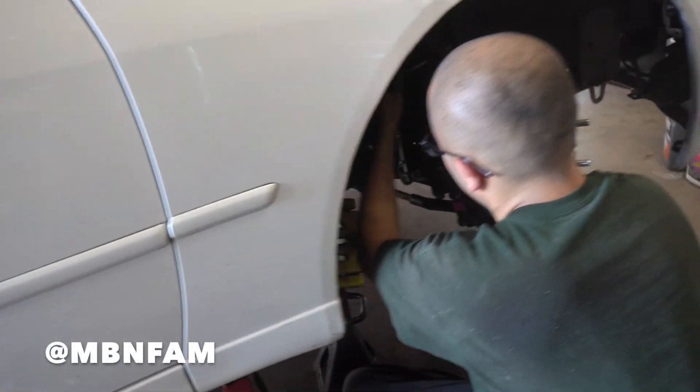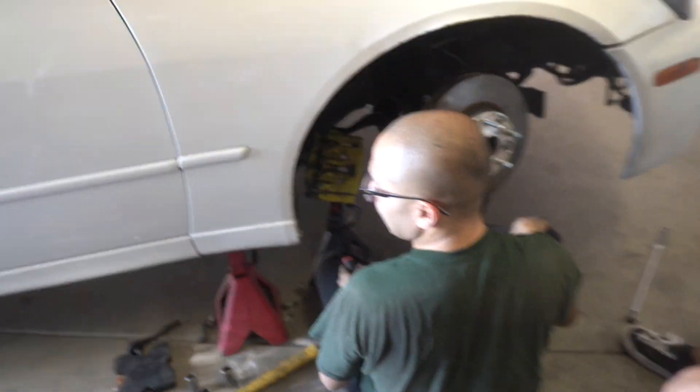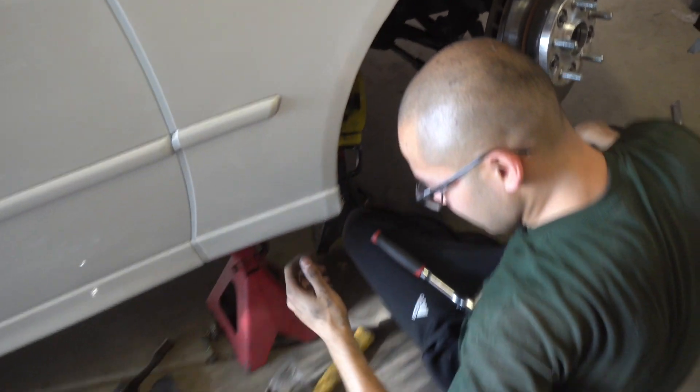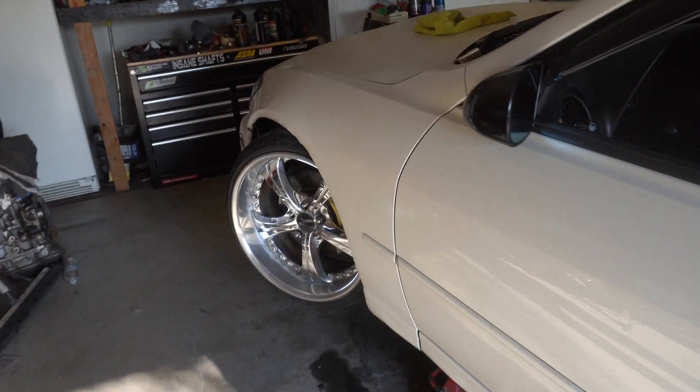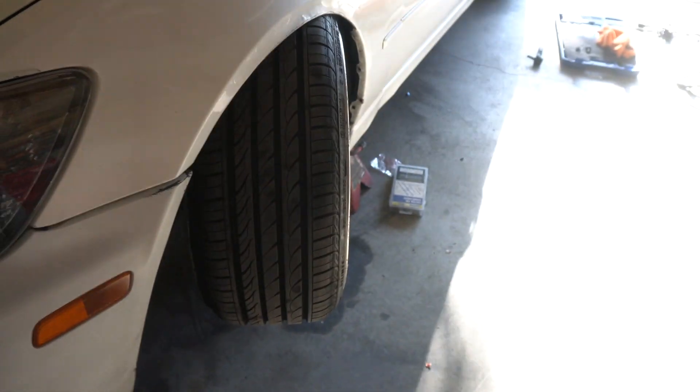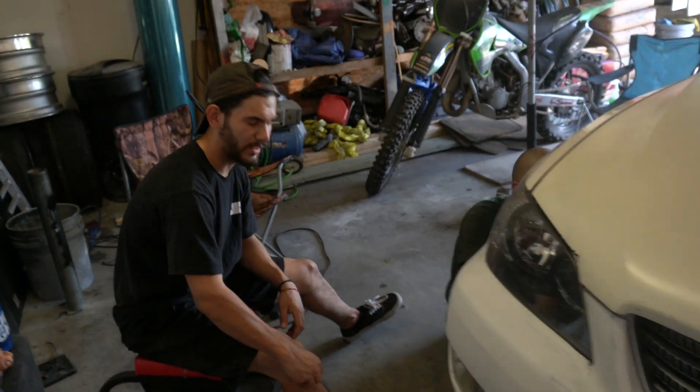Yo, what is going on guys, hope you guys are doing good — it's another vlog here with Bro Boys. My boy is putting in work, look at the back of his head, dirty as hell. He's putting in an angle kit — pretty much done actually — for more camber. My boy already finished the driver's side. You can't tell right now because the wheel is turned, but the camber is on there.